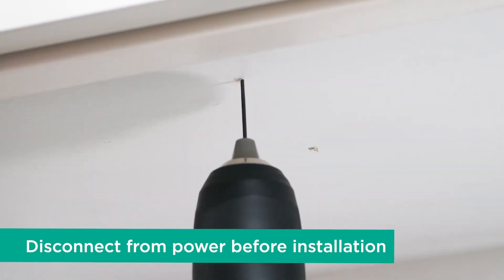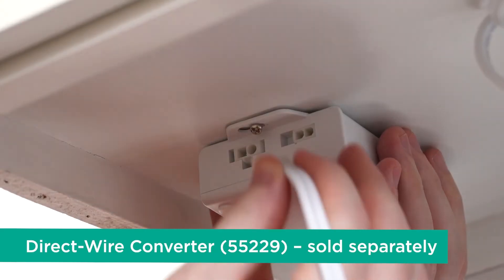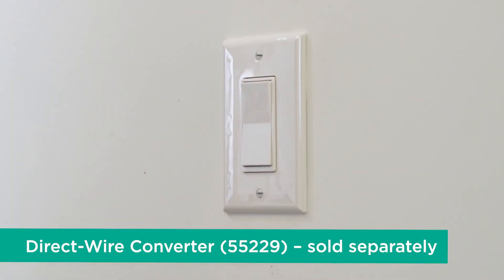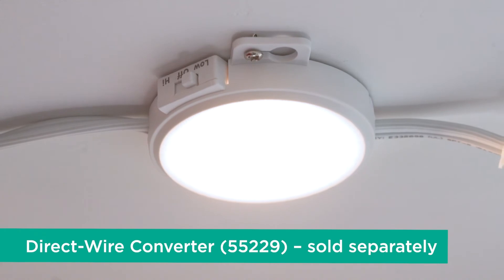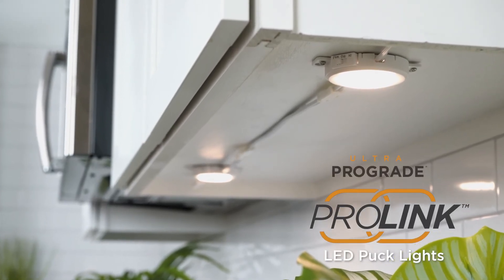Keep in mind the distance between each puck and do not exceed the maximum of 20 LED light fixtures per outlet. You can also easily convert the pucks into a direct wire installation using the direct wire converter. You can now enjoy high quality accent lighting with your ProLink LED puck lights.